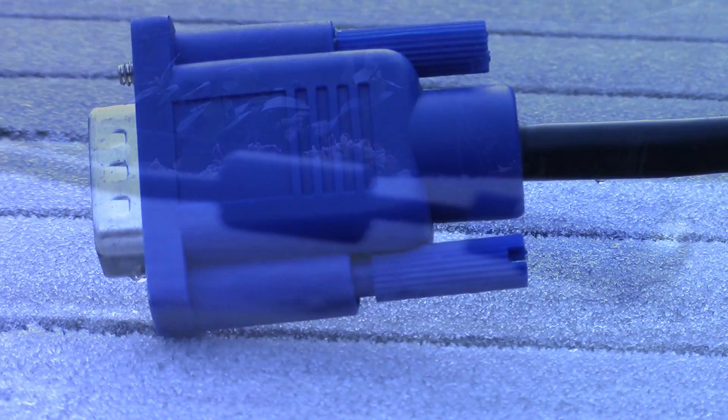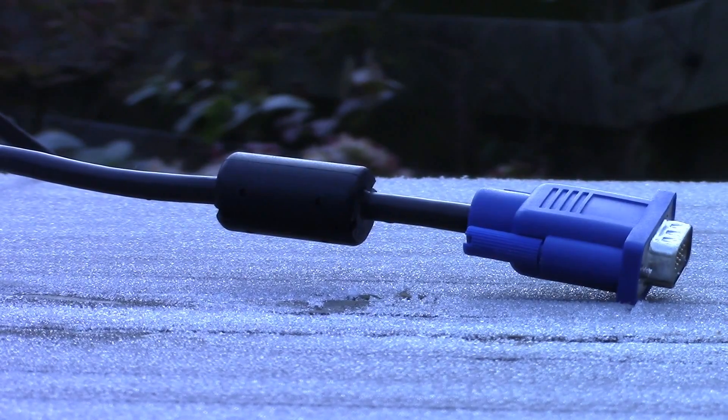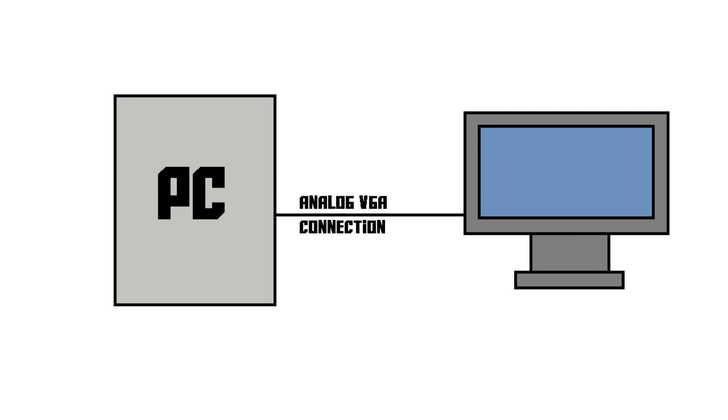So let's start off with good old VGA. A VGA connector usually looks like this — it's kind of a bulky connector, it's blue, and it's got a screw-type locking mechanism. Now, the signal that VGA carries is an old-fashioned analog video signal. The problem with an analog video signal is that there can be loss of quality. If you have a 720p screen or a screen that has a lower resolution than 720p, a VGA cable will do fine.